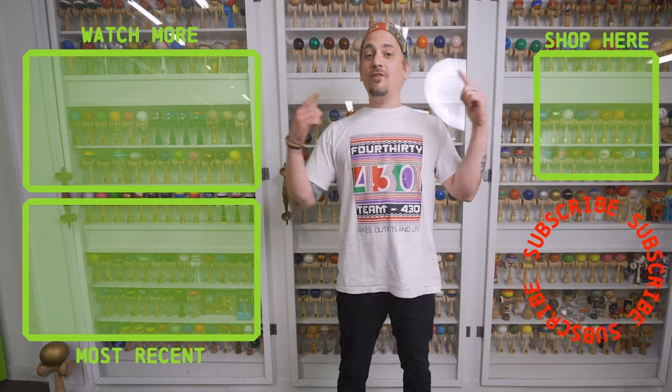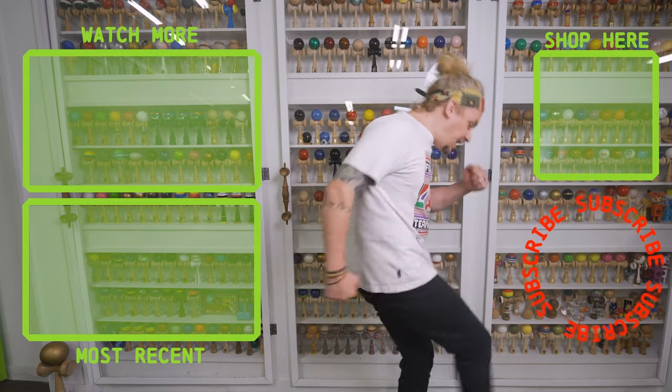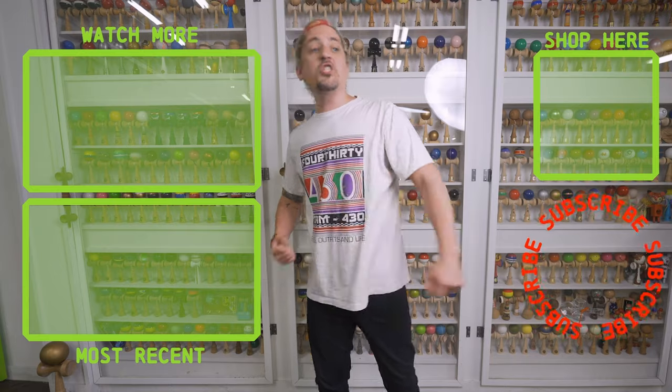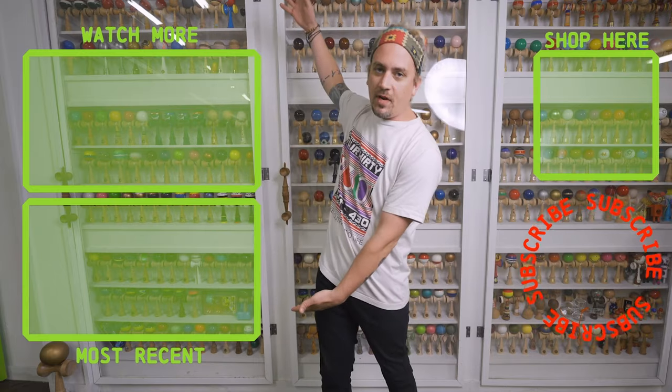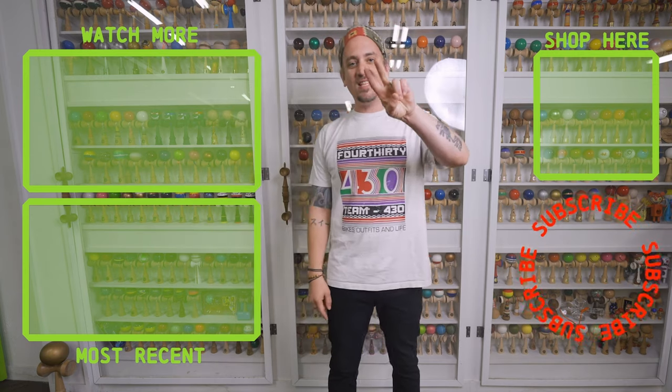What up everybody, thanks for checking out that video. If you like what you just watched, make sure you hit that subscribe button and go punch that shop button and get yourself a new dama. We have tons of other videos for you to watch, so make sure you go check them out. See you next time.